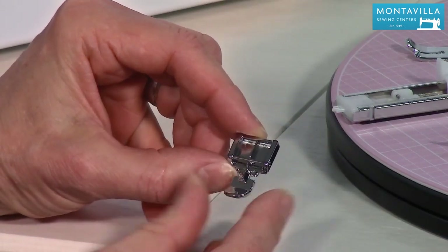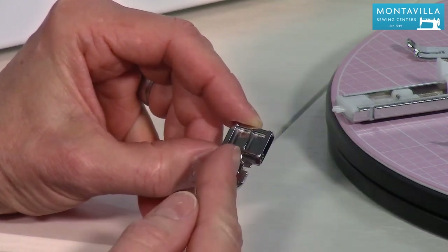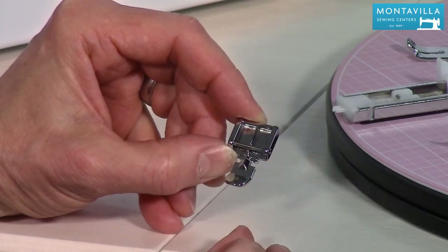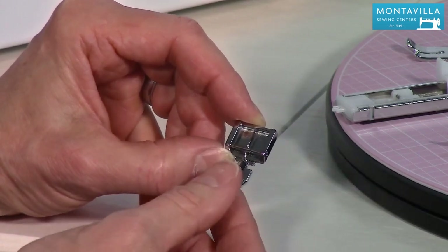This is your zipper sewing foot. Zipper sewing is a specific technique — I'm not going to show how to do that here — but just know that you can put this foot on either side so you can sew next to the teeth of the zipper.